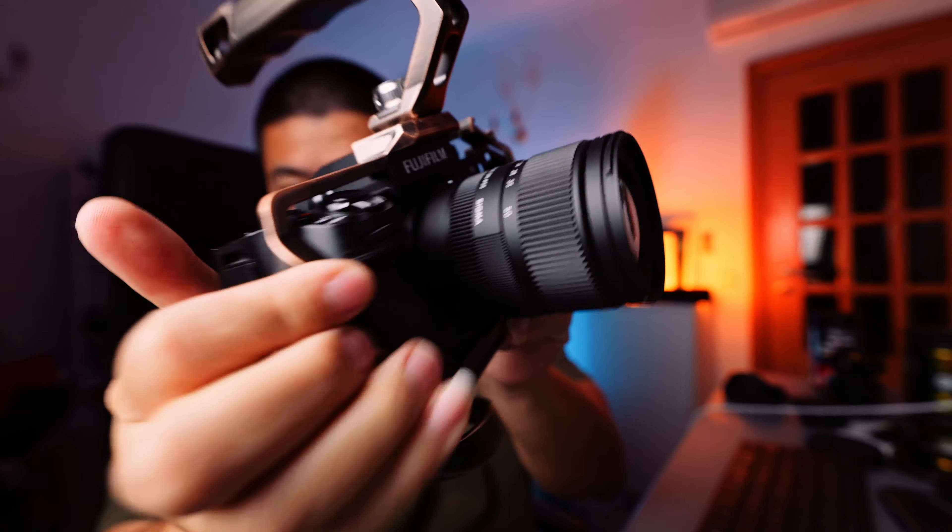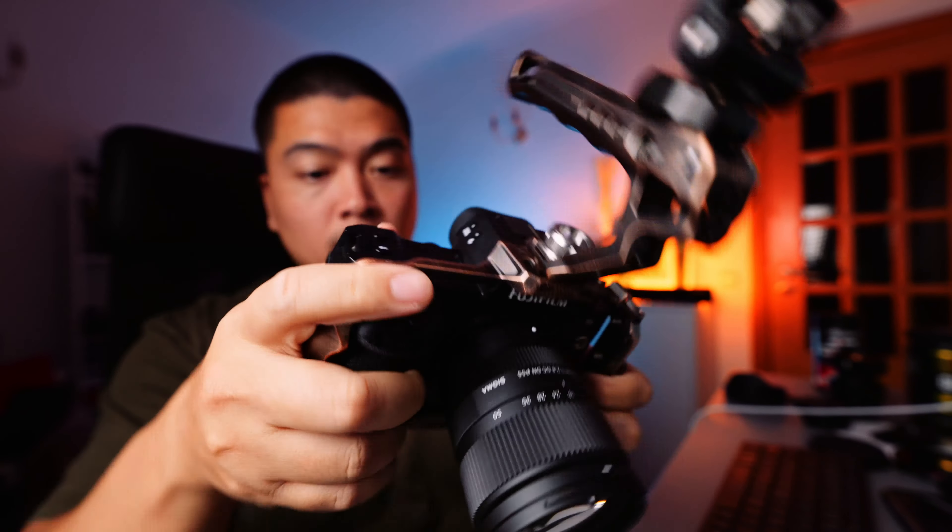Hey guys, welcome back to the channel. It's me, I am Tung, and in today's video I want to share with you guys some of the accessories that I use for my Fujifilm X-H2 and my X-H2S.